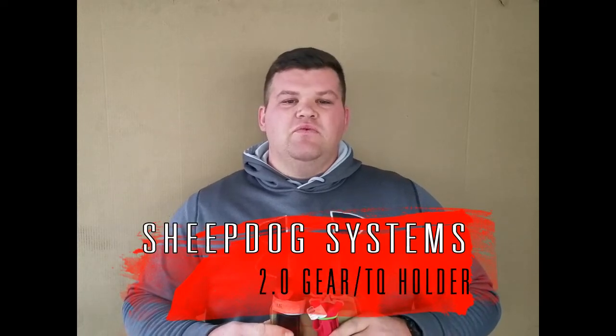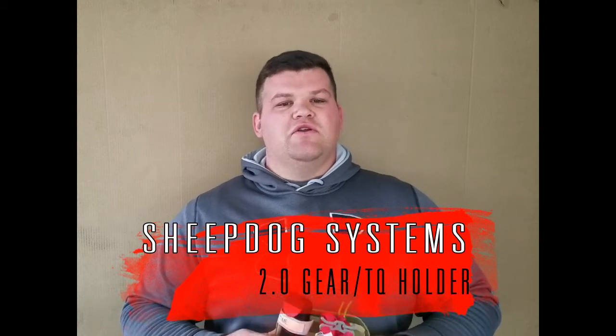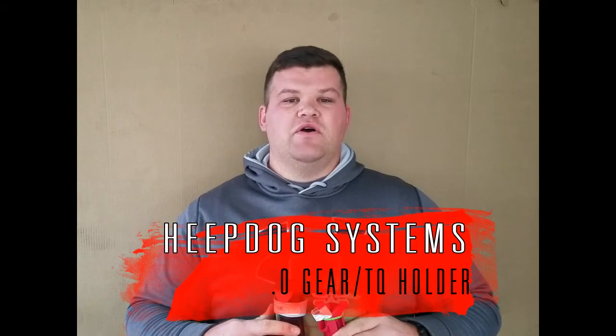Hey guys, it's Jake from Volving Daily. I want to do a real quick video review on the Sheepdog Systems 2.0 gear and tourniquet carrier. I've got three of them on here. They can carry all kinds of stuff. Let's go ahead and take a look at how they work and what they'll hold.